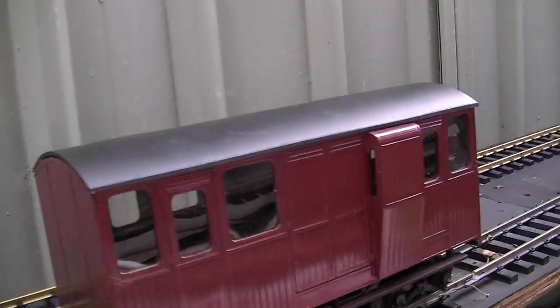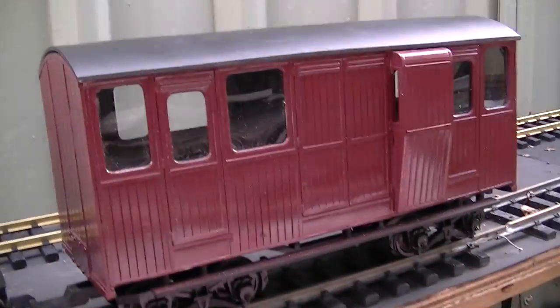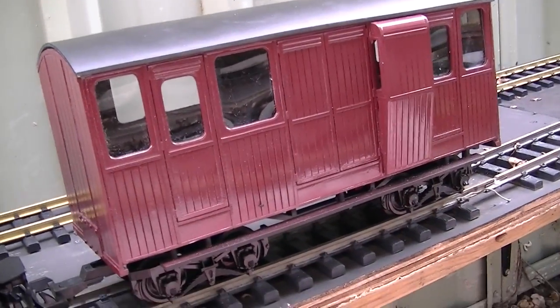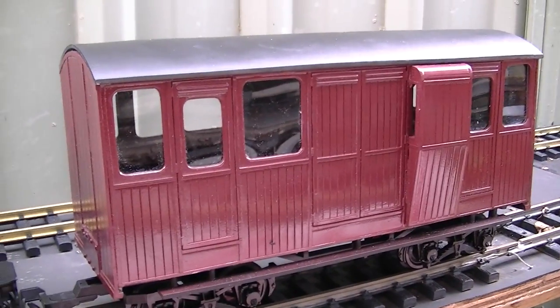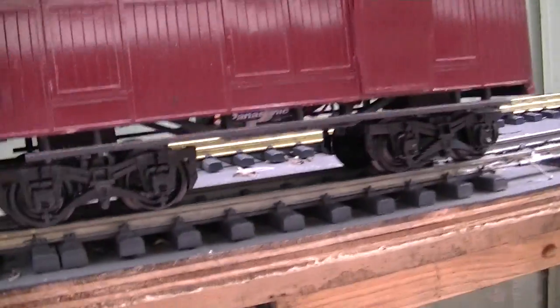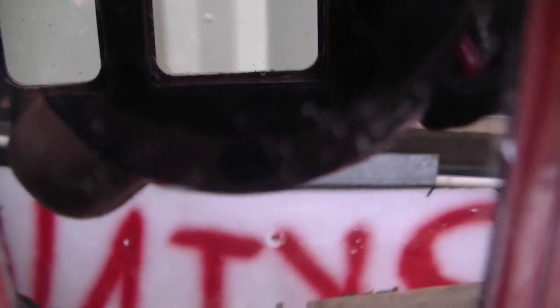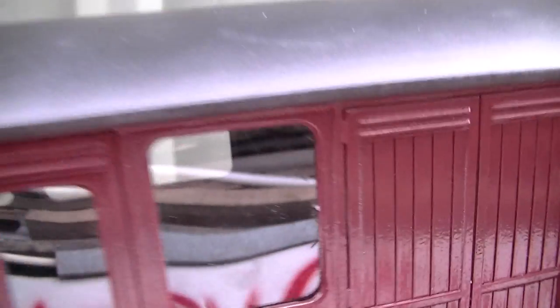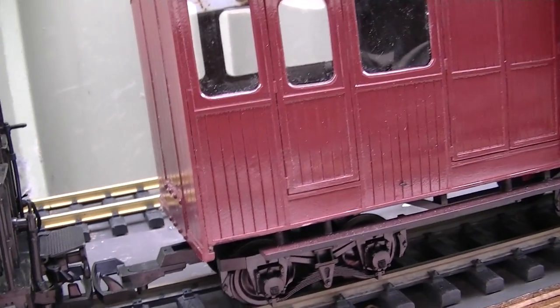And then my favourite piece on the end here, which is a Swift 16 kit that I've made into my own creation with bogies on it — doesn't come with bogies. I don't know if you can see inside there, but it has got a detailed interior. All of the coaches have got lights in them.